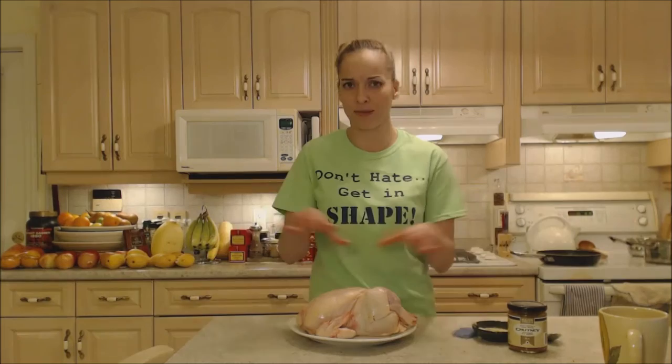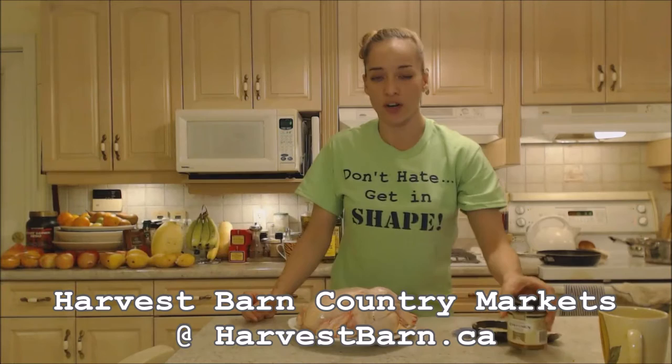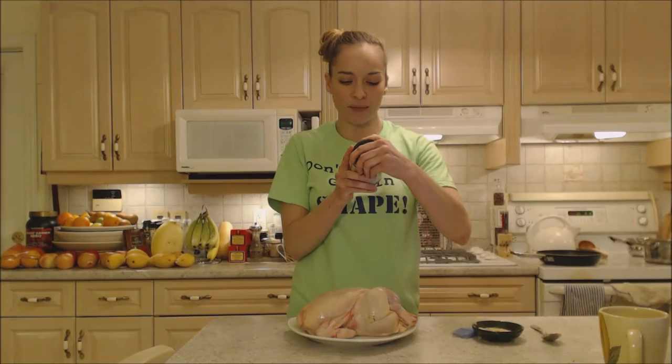Well, I have this awesome butternut and beer chutney by Major Craig's, and you can find this at Harvest Barn Country Markets in the Niagara region here in St. Catharines or in Niagara-on-the-Lake. If not, you can check them out online at majorcraigs.ca.